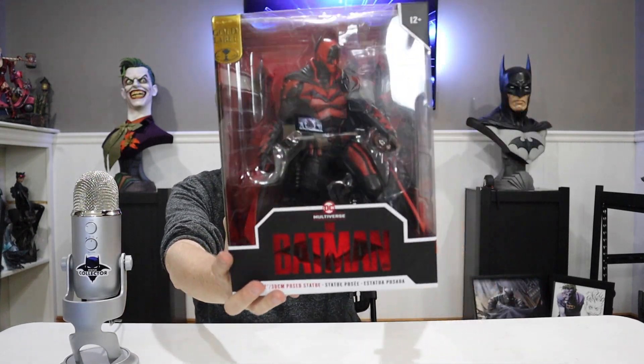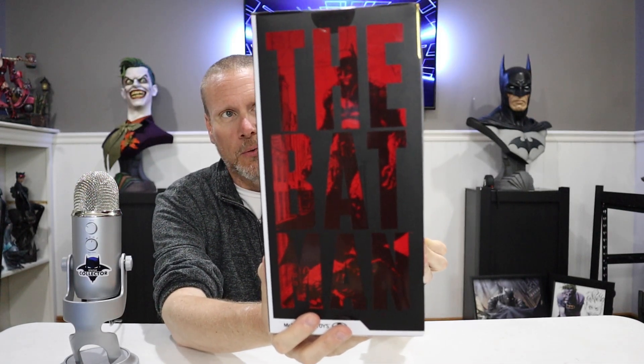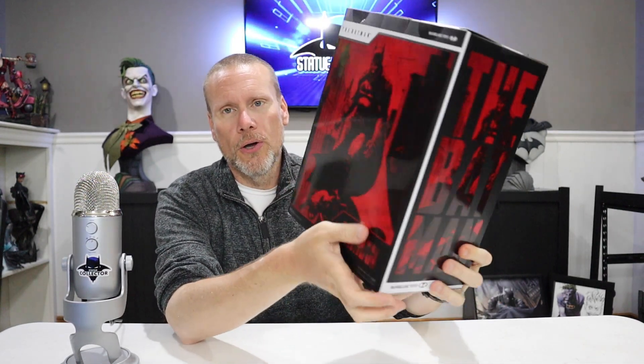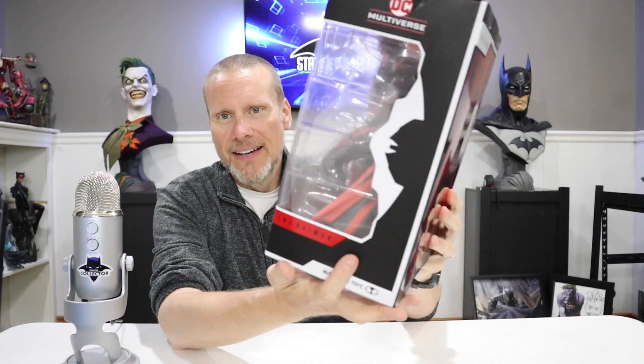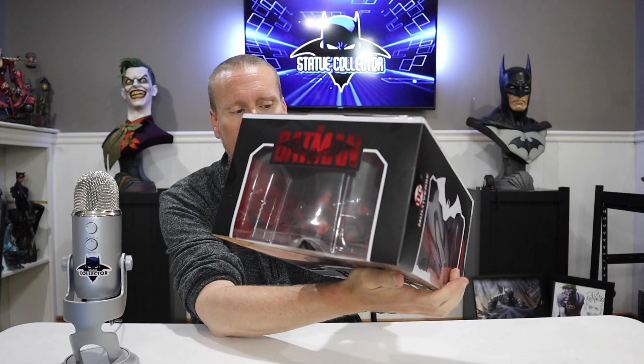So I wanted to show you this first. It's got kind of a clear packaging with some great Batman art and logos. Of course you have that great Jim Lee art on the back, and a very cool clamshell at the top.